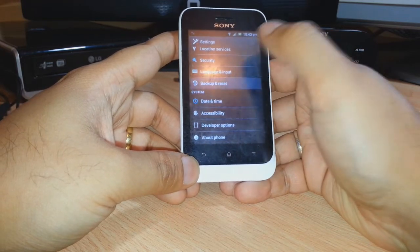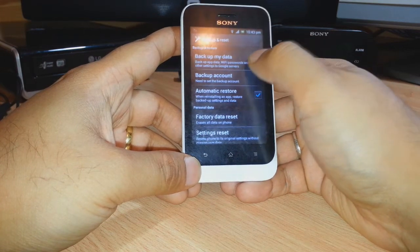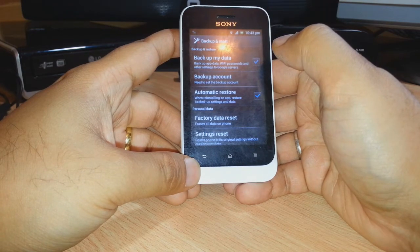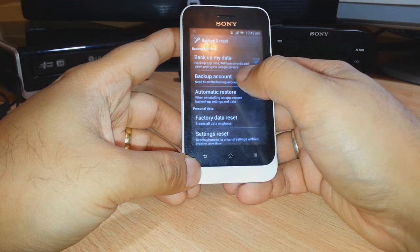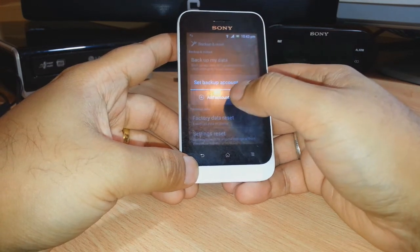As you can see, we have Backup and Reset here, and the first option is Backup My Data. You have to click this one — it backs up app data, Wi-Fi passwords, and other settings to the Google server. The Automatic Restore option is also selected. For backup, you have to click Backup Account.